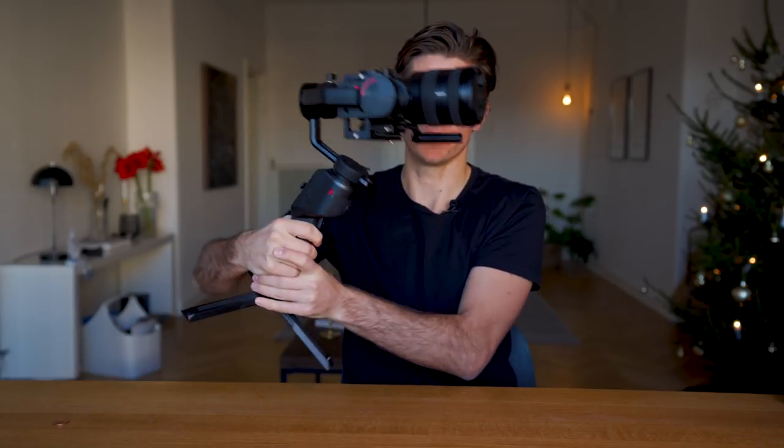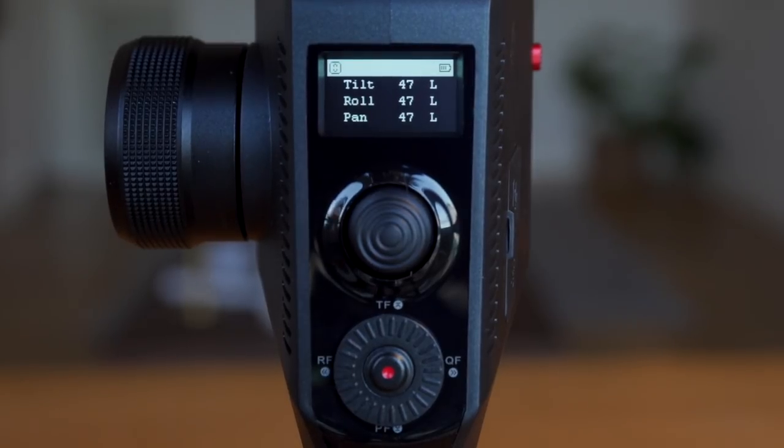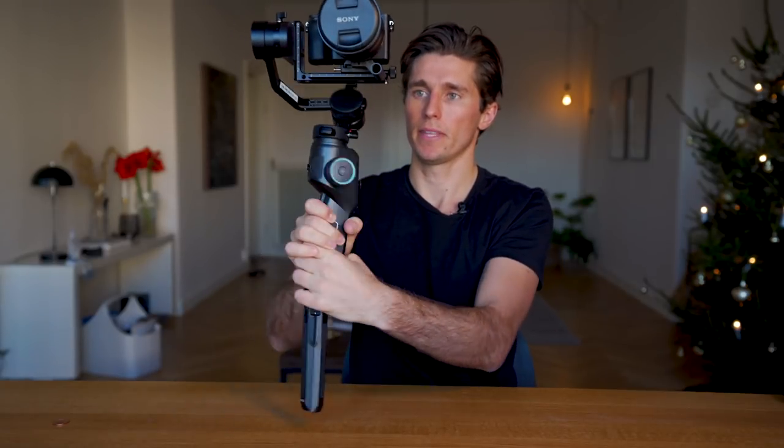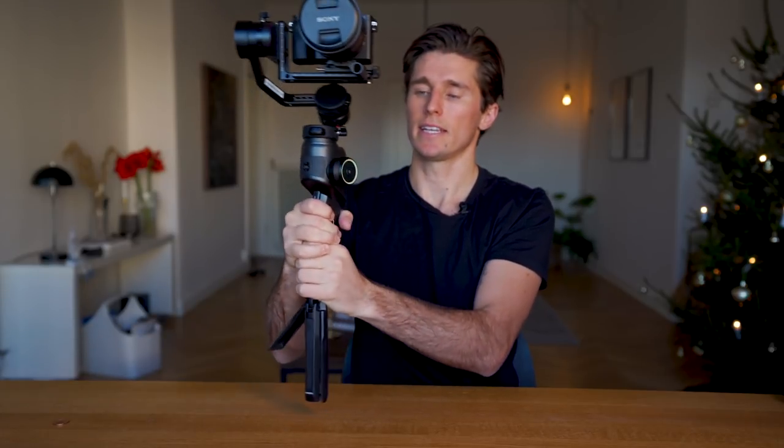What I love about this gimbal is that you can use the dial wheel to quickly adjust modes without taking out your phone. By default it's in pan follow mode — panning left and right follows, but tilt and roll are locked. Tapping the top of the scroll wheel toggles tilt between lock and follow. Tapping it again locks that axis. Tapping the down button locks the pan. With every axis locked, no matter what you do to the gimbal, the camera stays facing forward — that's the beauty of gimbals.